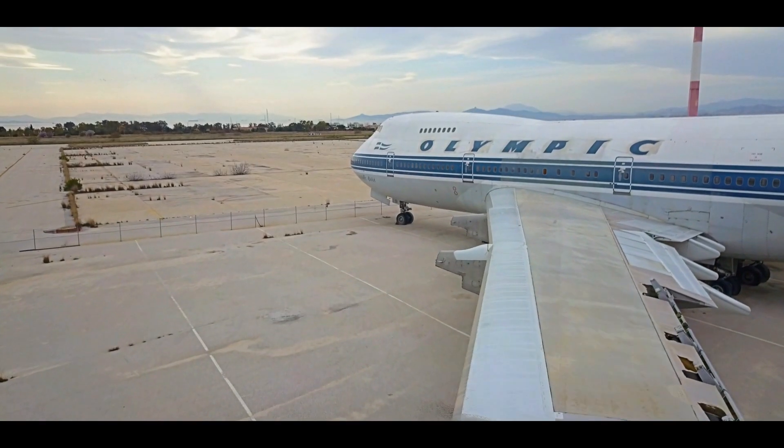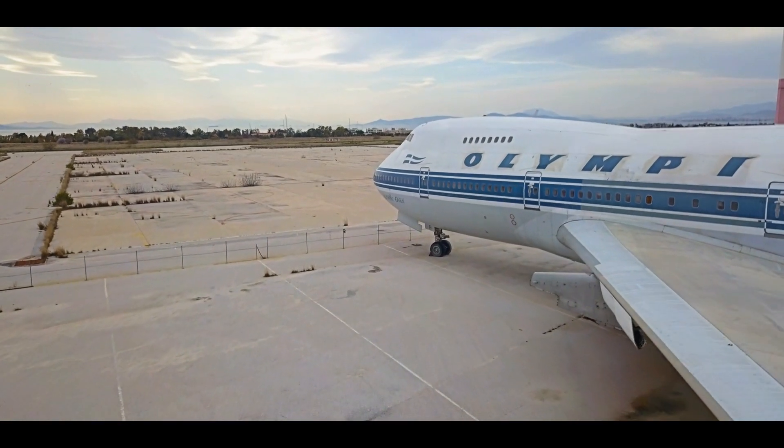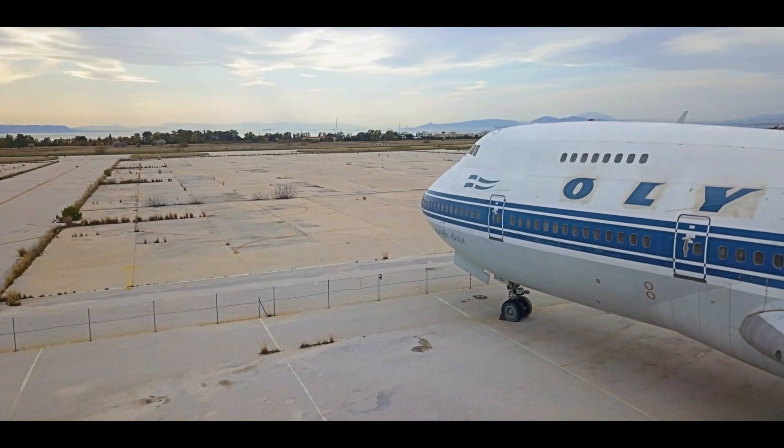This is the second part of the series, and if you haven't watched the first one, I strongly suggest you do, so you tackle any possible knowledge gaps. Without further ado, let's get started!